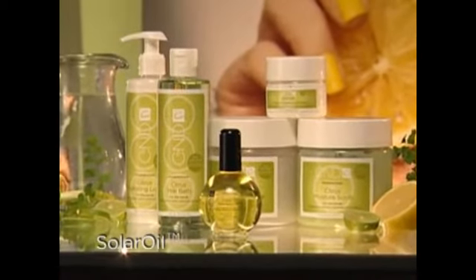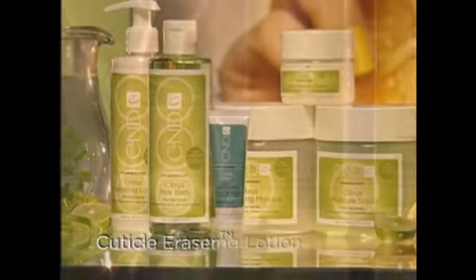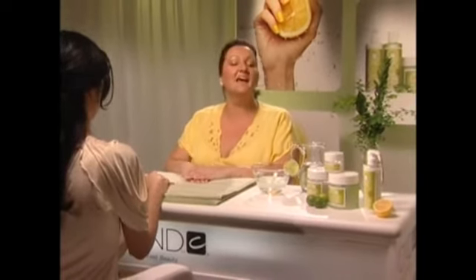Don't forget to send each client home with Soul Oil and Cuticle Eraser to care for nails and skin between appointments, and Citrus Hydrating Lotion or Soothing Cream to keep their skin moisturized with rejuvenated shine. For more information on the Citrus Spa Manicure nail color and the vast array of products and services offered by CND, visit cnd.com and log on to the Just for Pros section to find business-building opportunities and educational events. Thank you for joining me today — be happy, healthy, and I'll see you next time!